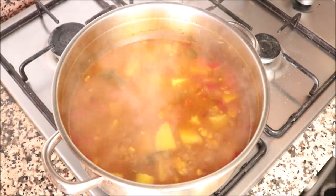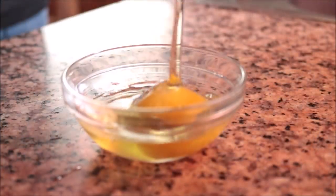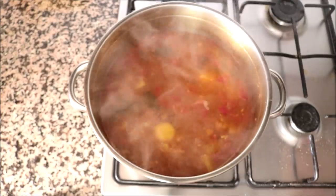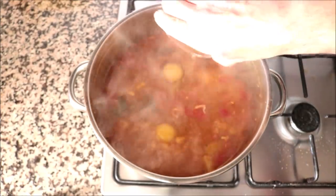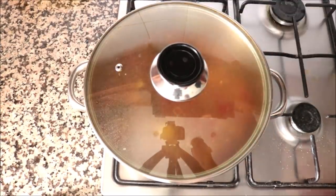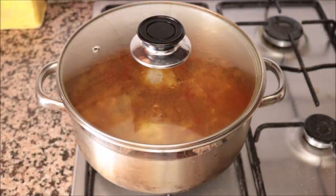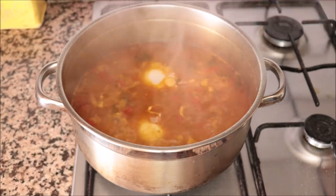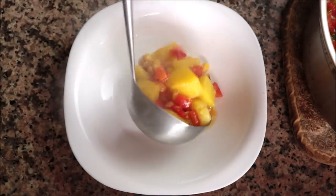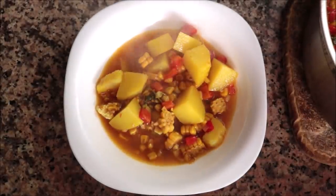For the final step, we're going to poach a couple of eggs in the soup. Before adding the eggs, crack them into individual bowls to ensure no eggshells go in and the yolk isn't broken. Add the eggs to the pot, place the lid back on, and simmer for another two to three minutes — enough for the egg whites to fully cook through while keeping those yolks beautifully creamy.